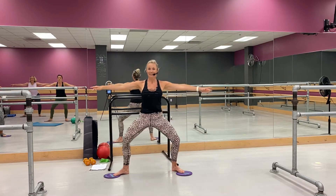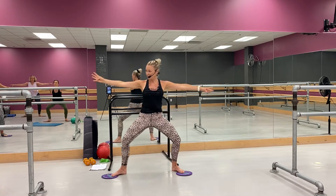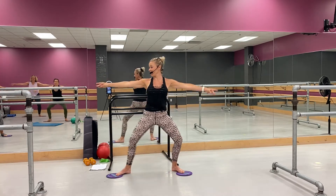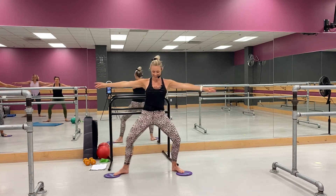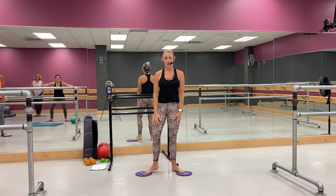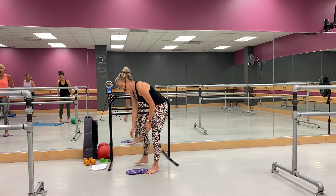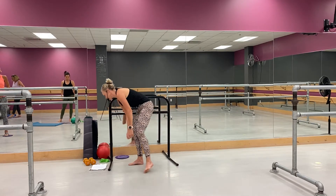Go for it, yes, you got it. Whoo, you got more and more — yes, we can, yes we can. Last two, last one. Shake it out. How are we doing, are we okay? Maybe.